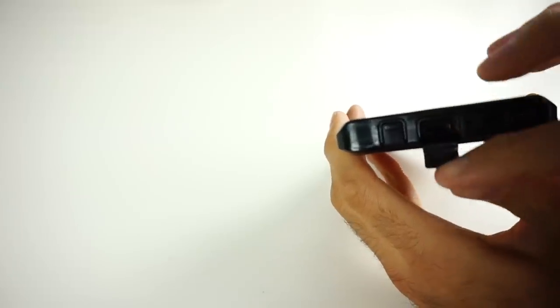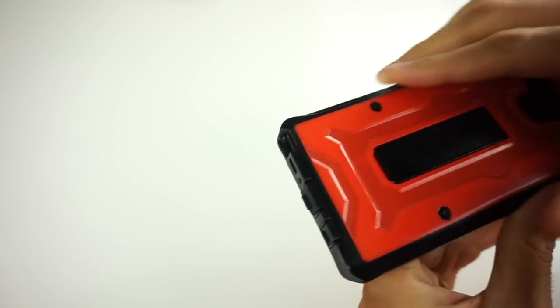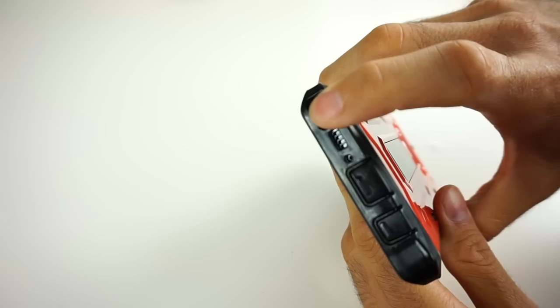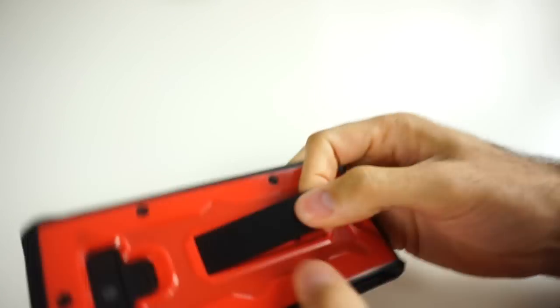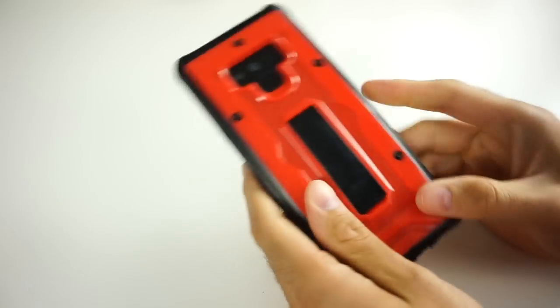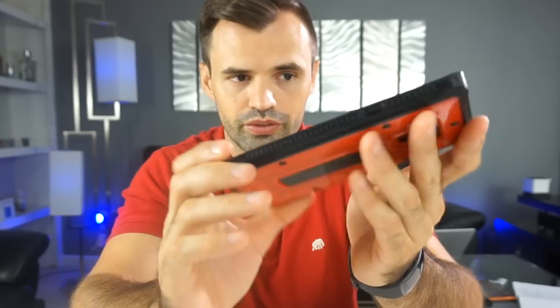Something I really like about this case is the cutout for the stylus pen. When you need to take notes quickly, you don't want to struggle getting it out — and on this case you can actually get your whole finger in there to easily pull the stylus in and out. There's also a kickstand in the back so you can prop it up on your desk to watch YouTube or Netflix. When not in use, it sits flush and you barely notice it. On the front, curved edges at the corners add additional drop protection to prevent the glass from breaking.